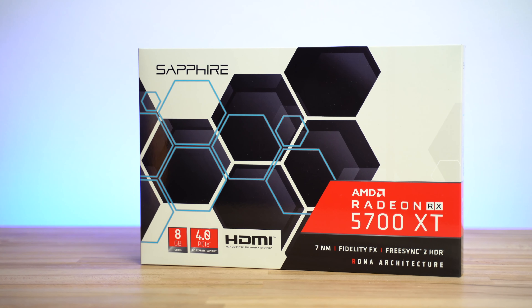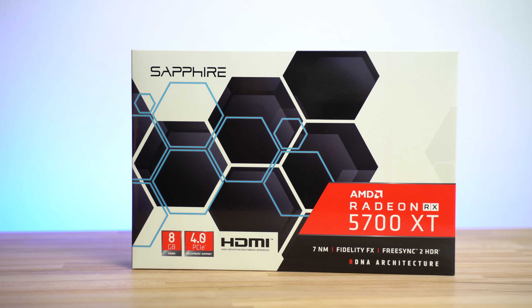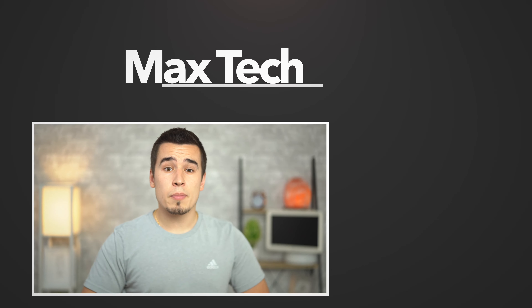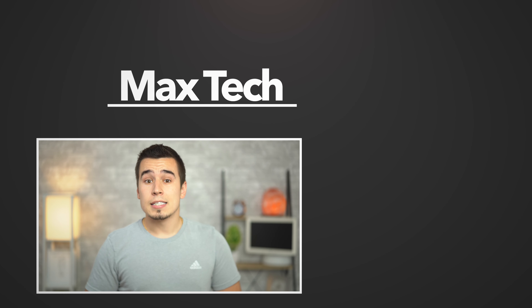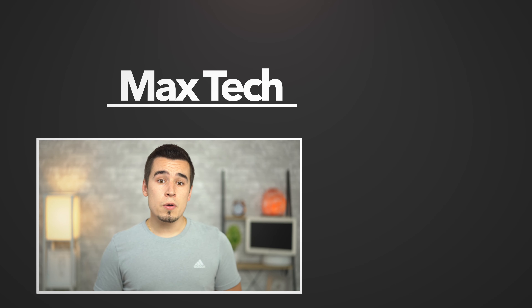We also have AMD's brand new Radeon 5700 XT in the office, but we won't be able to test it until we get driver support, hopefully in macOS Catalina this fall. And if you're wondering how this $1300 MacBook Pro compares to the $1800 2.4GHz model, that video is coming very soon, so if you're not already subscribed, click the circle above so you don't miss out. Tap like and make sure to check out one of those two videos right there — thanks for watching, and we'll see you in the next one!